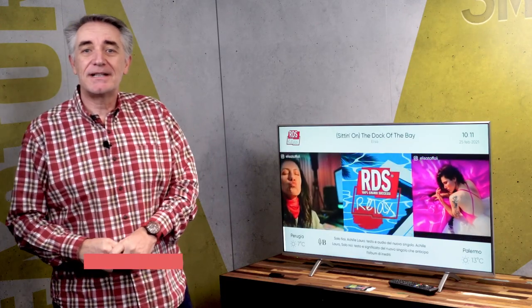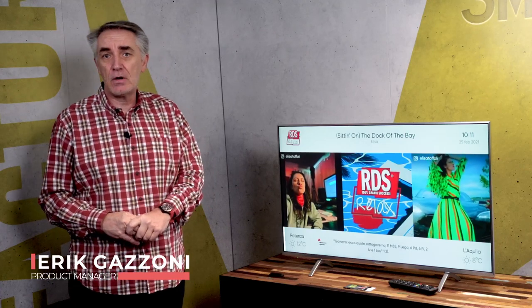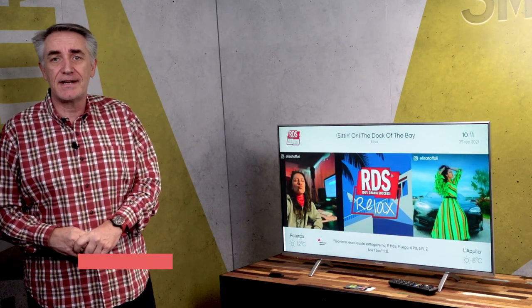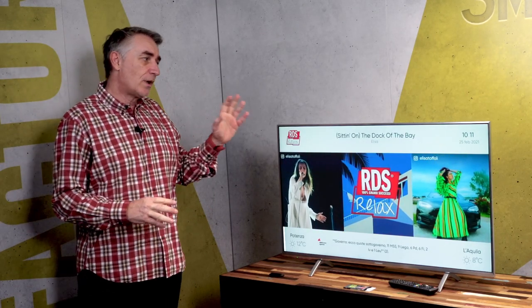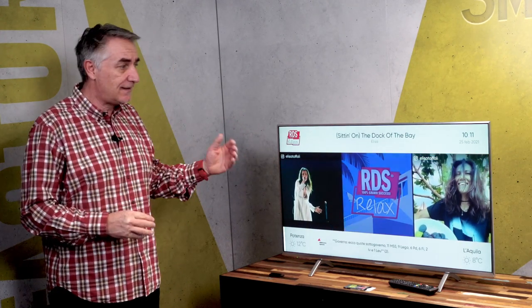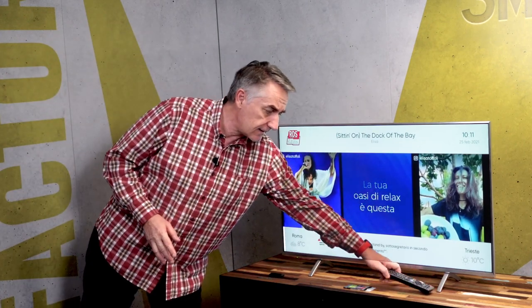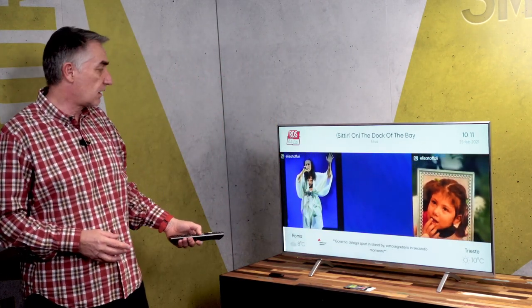Hello everybody, welcome to Smart TV Studio. I'm happy to show you our first video of a full series of direct-to-TV experience today. What I have here is a Smart TV with a satellite tuner connected to the live feed signal, so I can get access to several channels that are free to air.